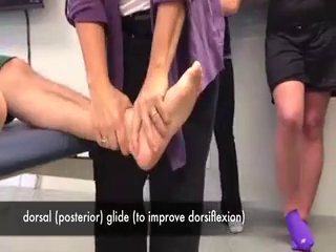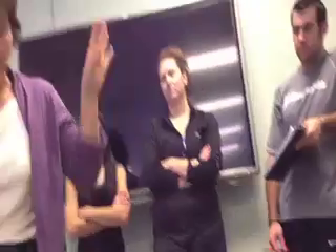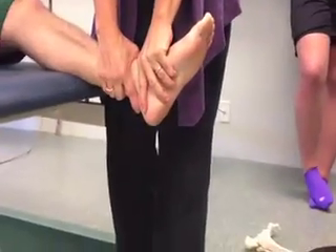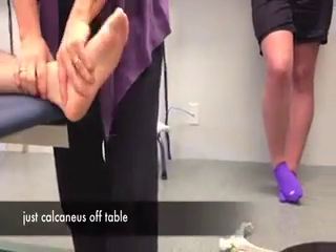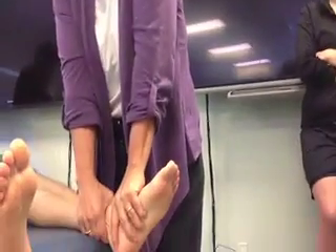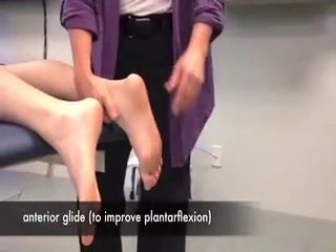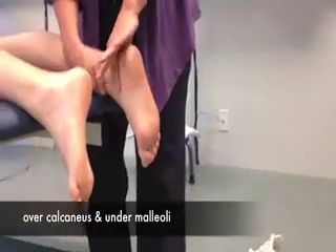So a dorsal glide is very simple — this is actually going to look a lot like your wrist mobilization. I take the web space of my hand and wrap it around the talus, coming right over the talus and going straight down. So just the calcaneus is off the table. Straight arm — lock out your arm — and I'm just going straight down like that. I get my hand under him, coming right over the calcaneus and under the malleoli. Web space of my hand, and I'm basically just pushing straight downward.